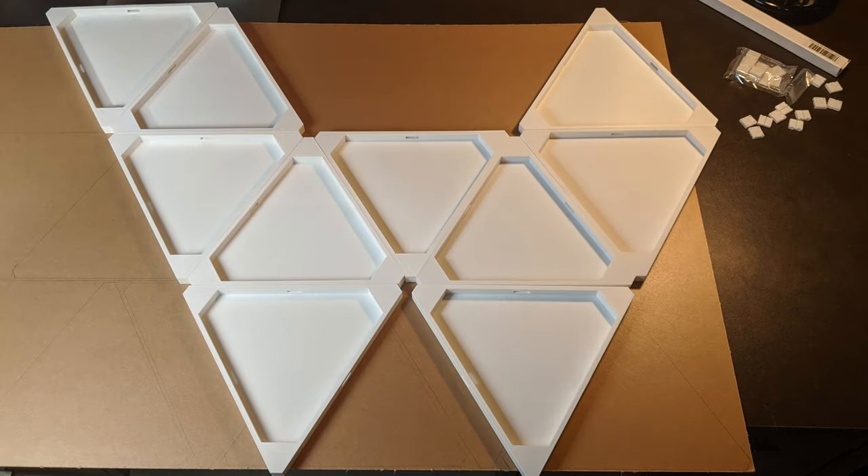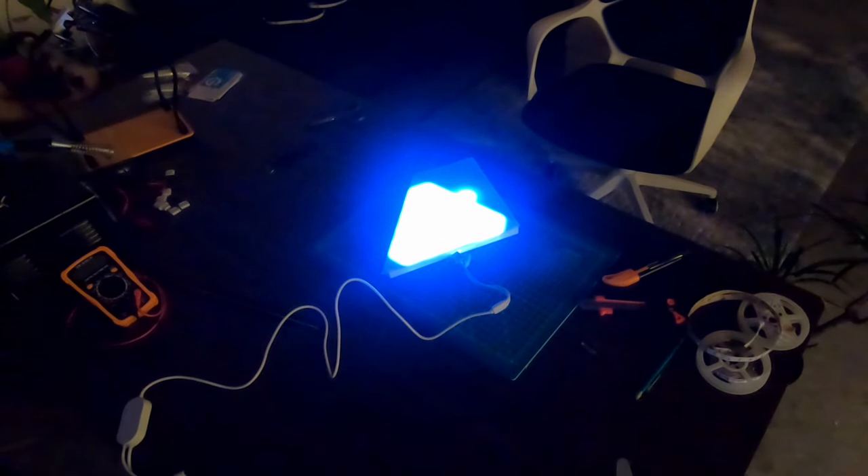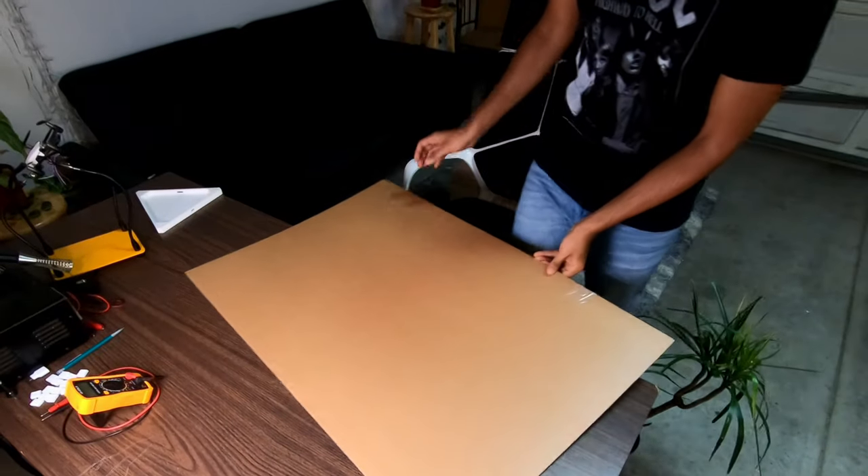Make sure you know your final design before wiring — knowing the final layout helps a lot. Now let's do the dark room test to check the visual effects, and it actually looks great!